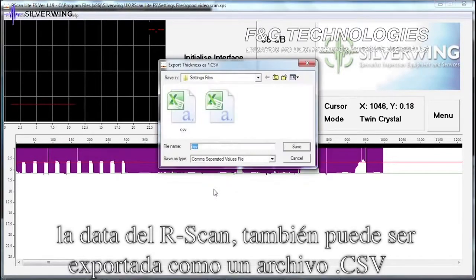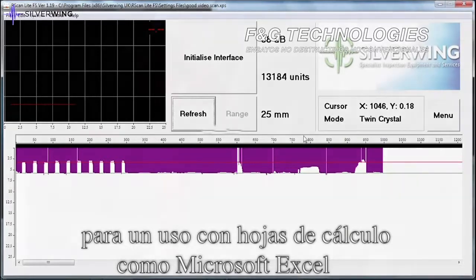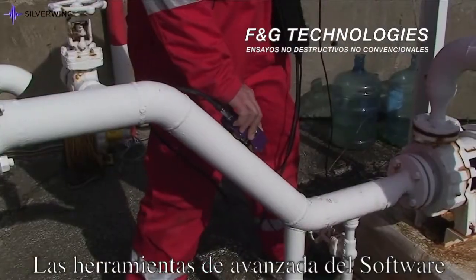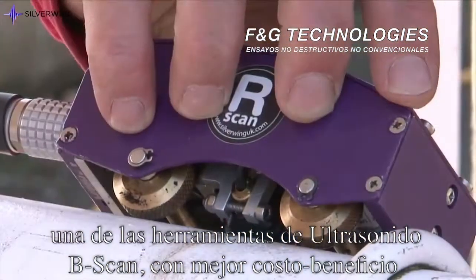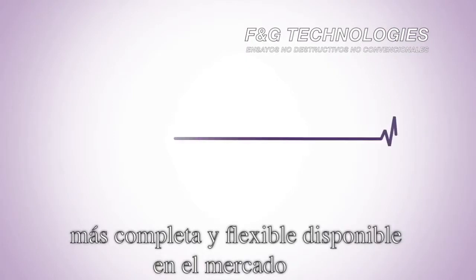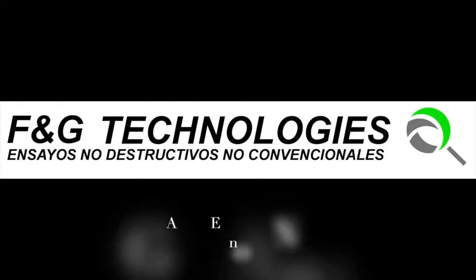R-scan Light data can also be exported as CSV files for use with spreadsheet software such as Microsoft Excel. The advanced software features combined with extreme portability make the R-scan Light one of the most cost-effective, comprehensive and flexible B-scan ultrasonic imaging systems available on the market.